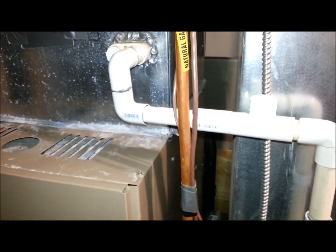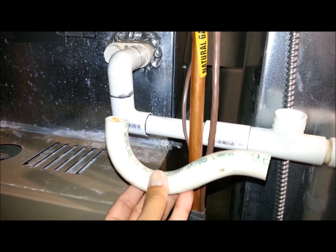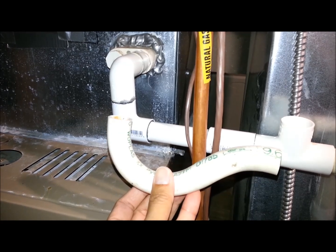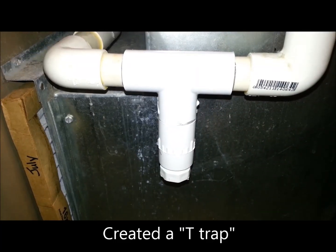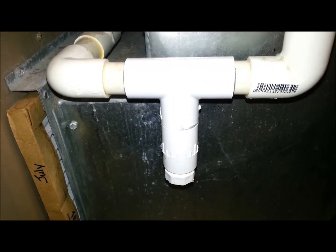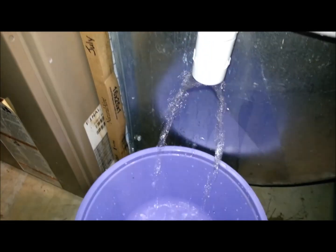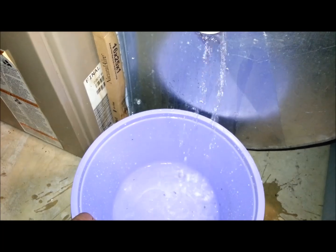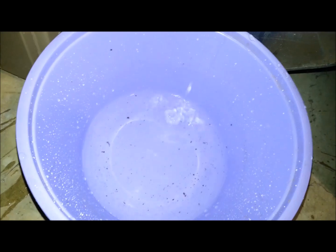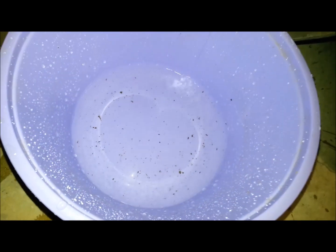This is the new elbow that I created, and this was the old P-trap that was once there. The reason why I created this T-trap right here is so that once a year I can clean it out. As you can see, there's already some debris building up.